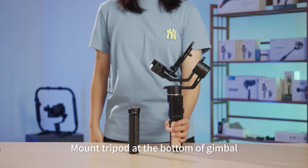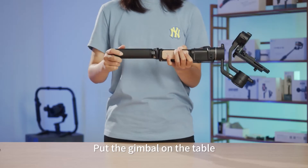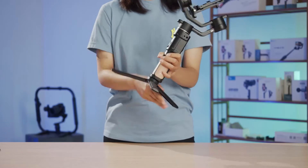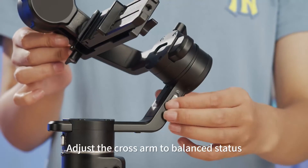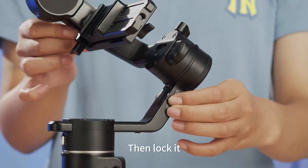Mount the tripod at the bottom of the gimbal and put the gimbal on the table. Unlock the roll axis and adjust the cross arm to balanced status, then lock it.